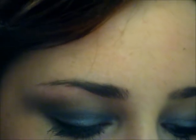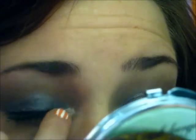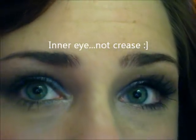I hope that comes across through the camera. Then I'm taking a shimmery beige color — that's going to be my highlight. Take that color and blend it down into the coppery brown color, then put that same color in your crease so it opens the eye up.